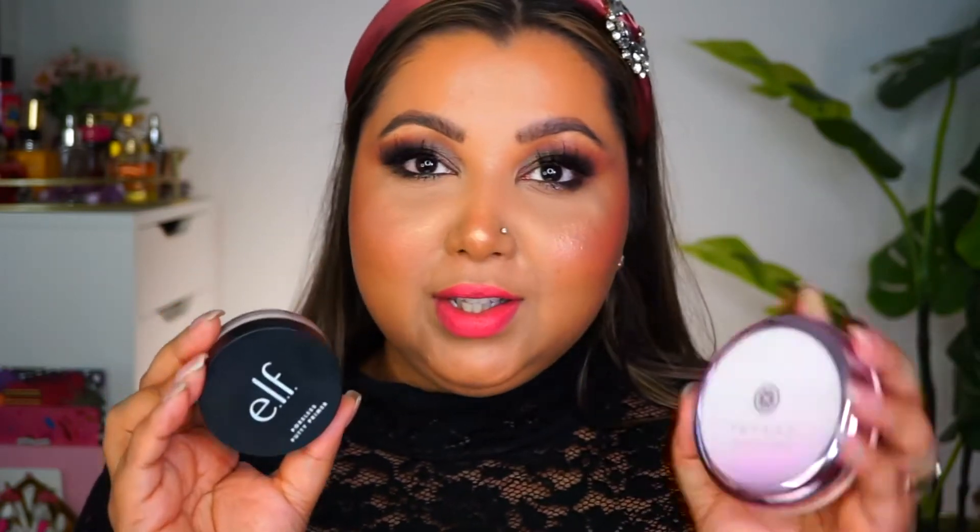Next up, we have the ELF Poreless Putty Primer. This is the exact dupe of the Tatcha Silk Canvas — it performs the same and does the same thing. A little goes a long way because you may end up breaking up your makeup on top if you use too much. The best way to use it is to warm it up in your fingers and pat it in. The Tatcha is $70 and this is $7 — unbelievable.